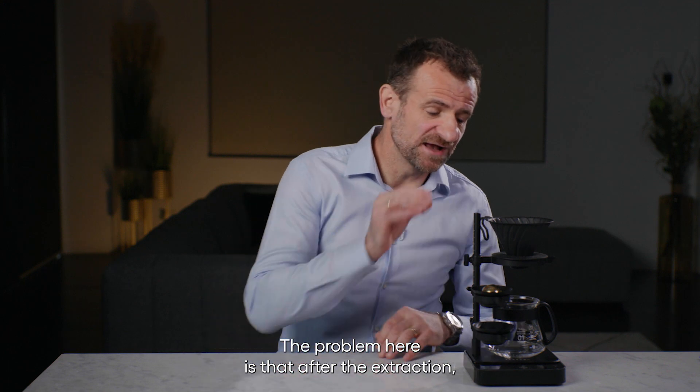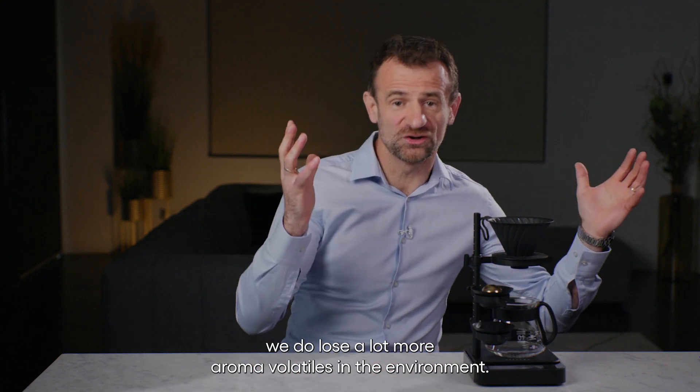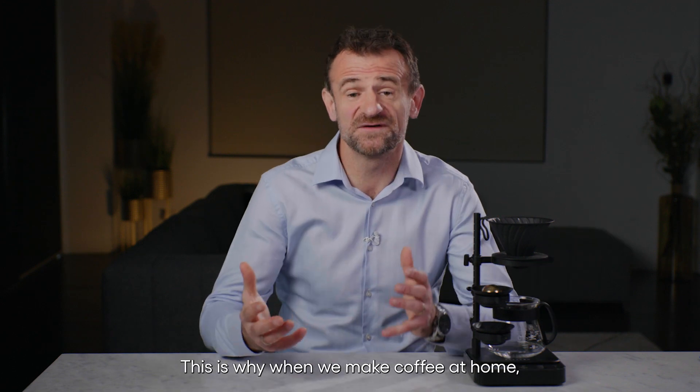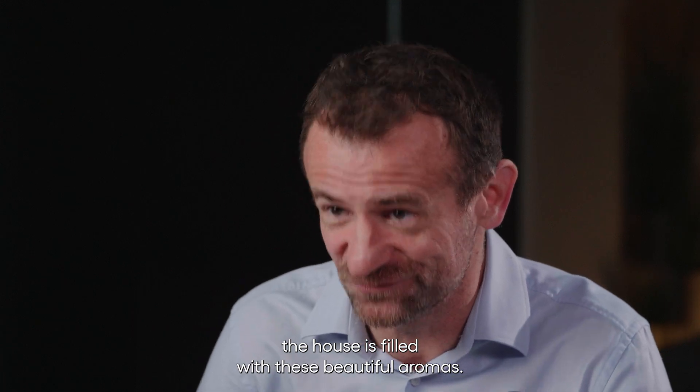The problem is that after the extraction we do lose a lot more aroma volatiles into the environment. This is why when we make coffee at home, the house is filled with these beautiful aromas.